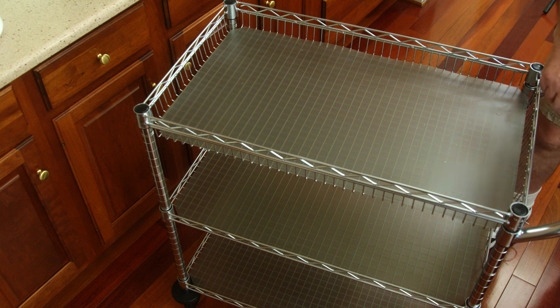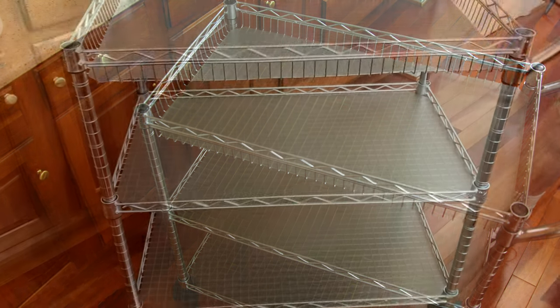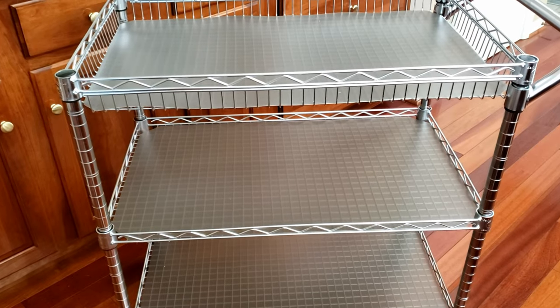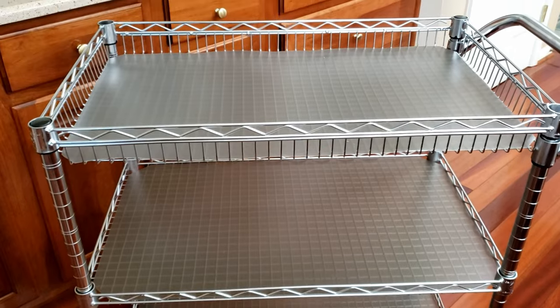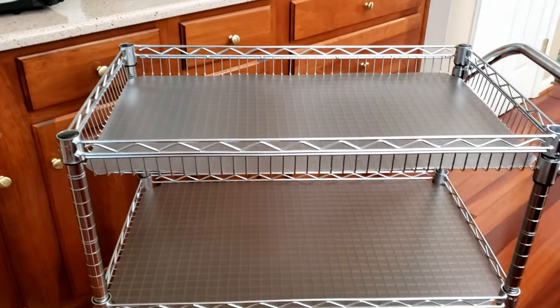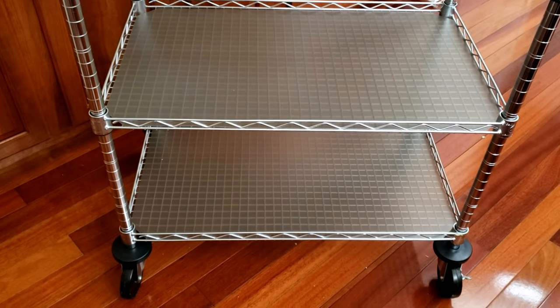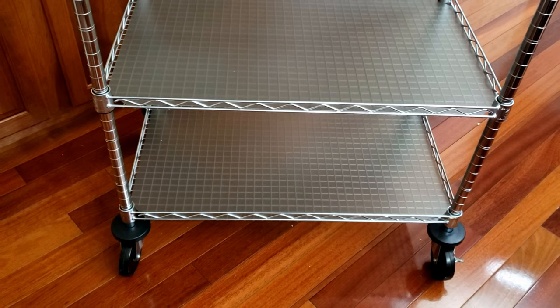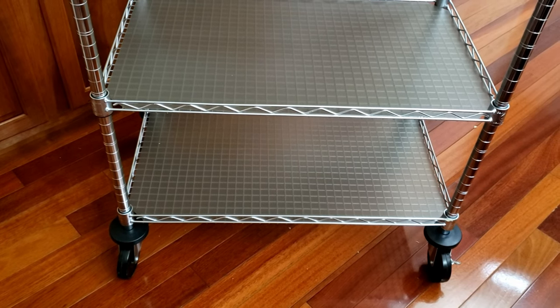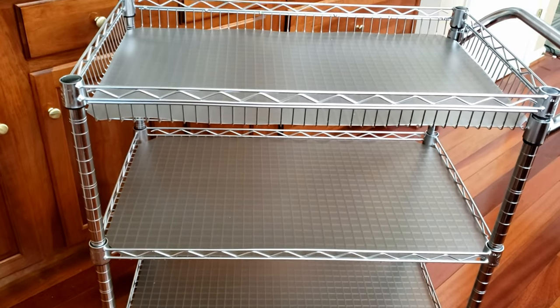Now we just need a little sign that says 'pantry cart use only.' There is the kitchen pantry cart and it's ready to go. The house rule: empty by the end of the day. It's Wednesday, and part one of the pantry organization redo is complete.